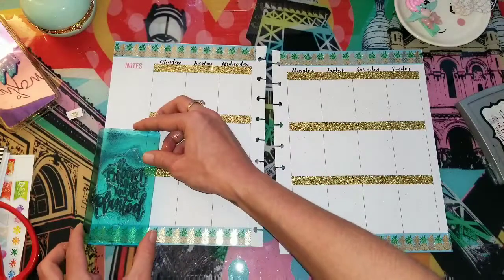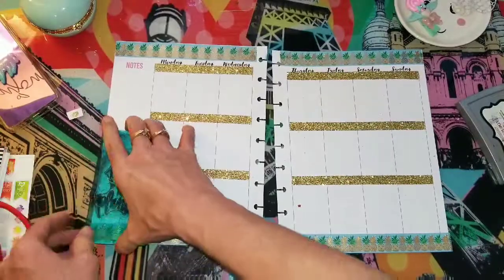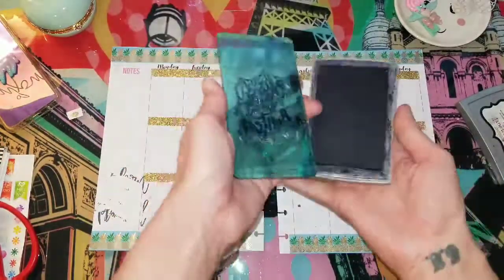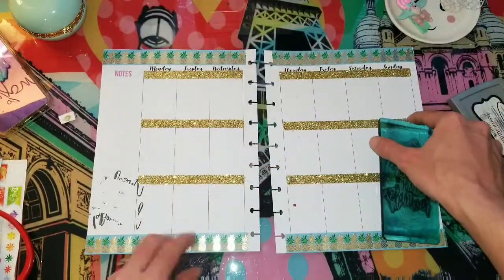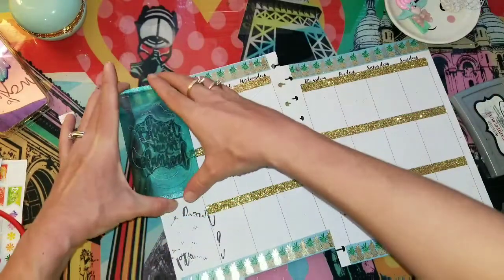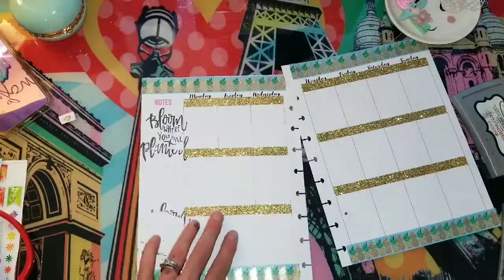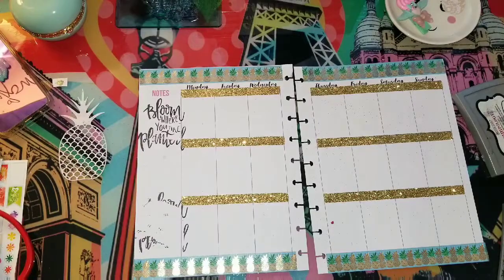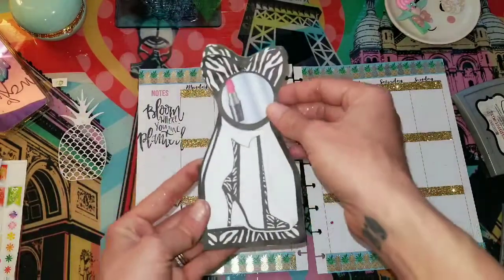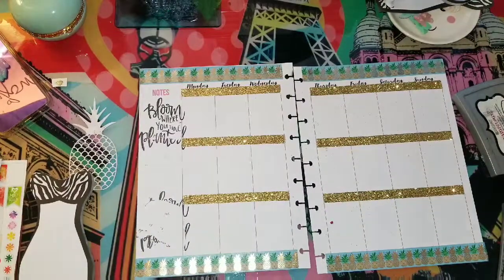Okay, I want to stamp this right here. It's probably not going to come out great. Okay, let's try it again. We're going to cover this up. I think that's not going to work. Let's take a look at these little sticky notes — these are from the Dollar Tree.